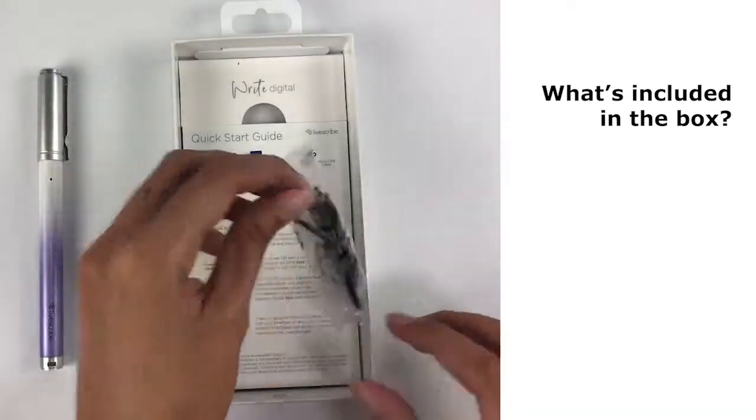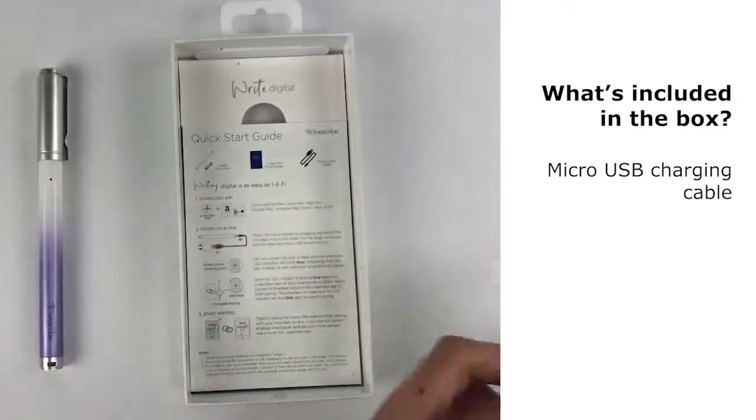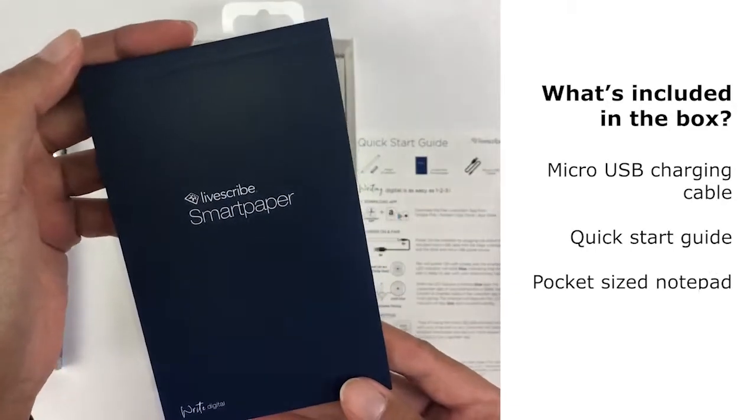Now lift the insert to look below and we will breeze through the others real quick. You have a micro USB cable, a quick start guide to help you along, and a handy notepad to get you writing.